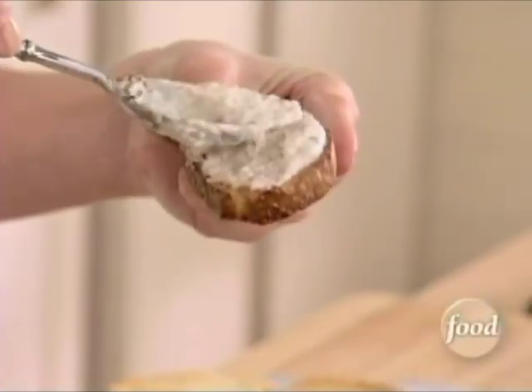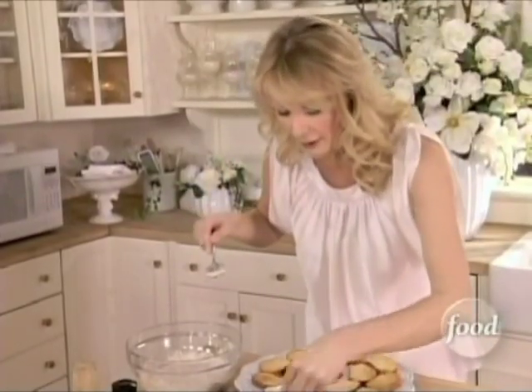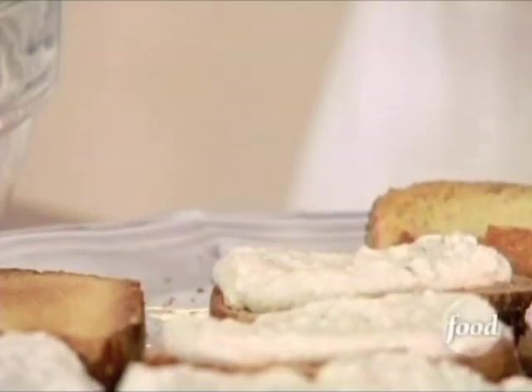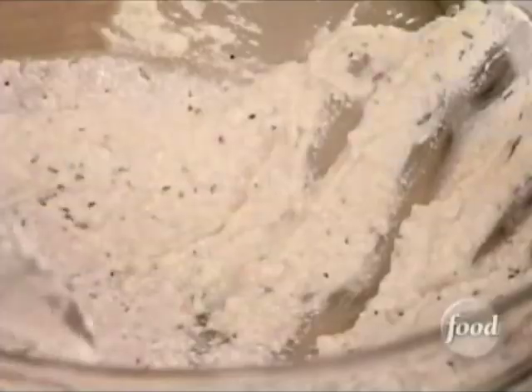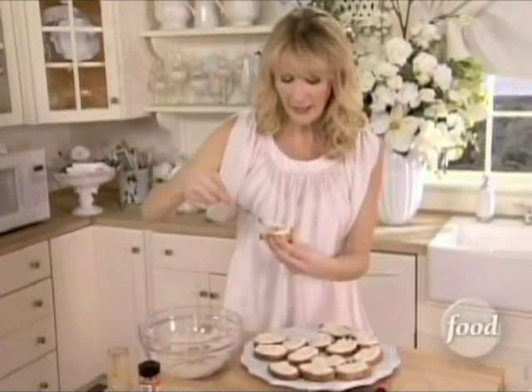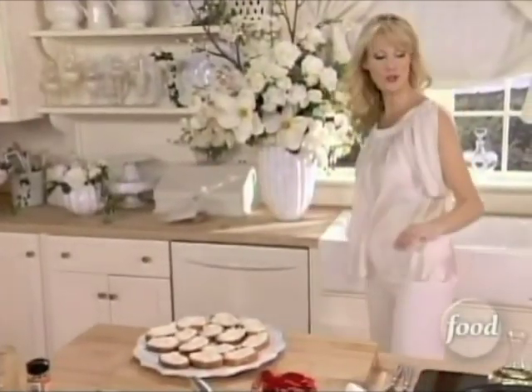Just a little bit on each one of these — just create a beautiful foundation for your portobello. One last one. I've got to tell you, I could eat these just like this. That dip is so good. But my mushrooms are done.